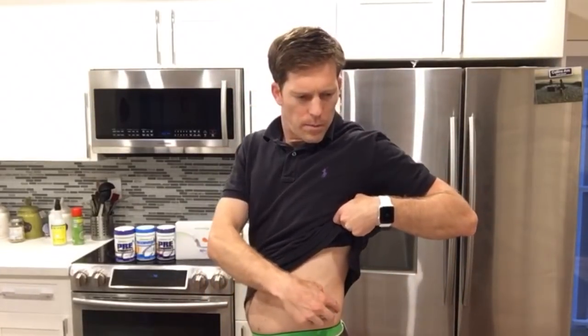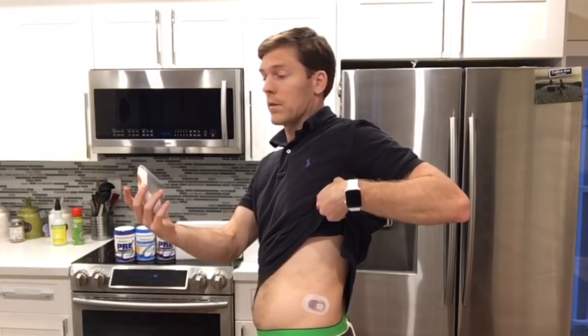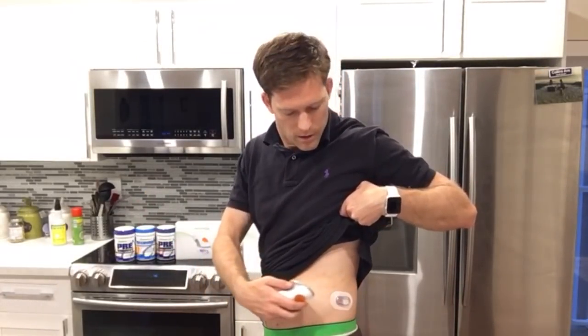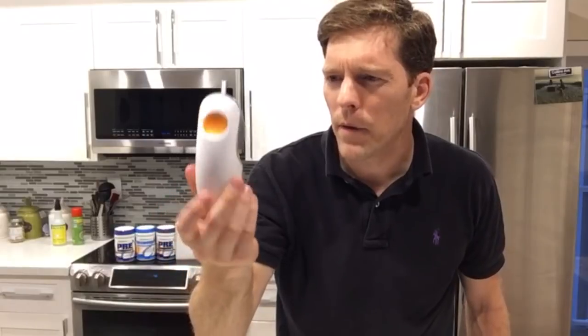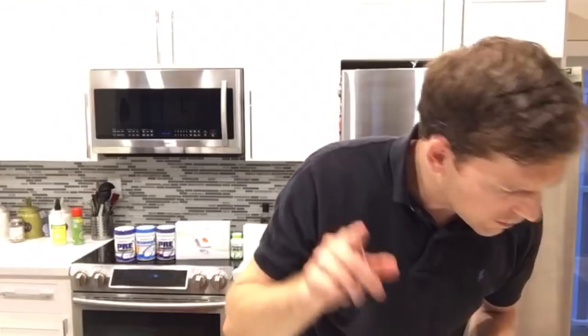Then you press the orange button to insert. Lift that off — that was really painless, actually pretty damn good. I barely felt that. So this is what's left — it's just this big plastic thing, seems like kind of a waste. I'm going to go ahead and recycle this because that's a big piece of plastic. Unfortunately I think there's really no use for it, you just throw it away, but I'm going to recycle this. Hopefully you guys do the same.